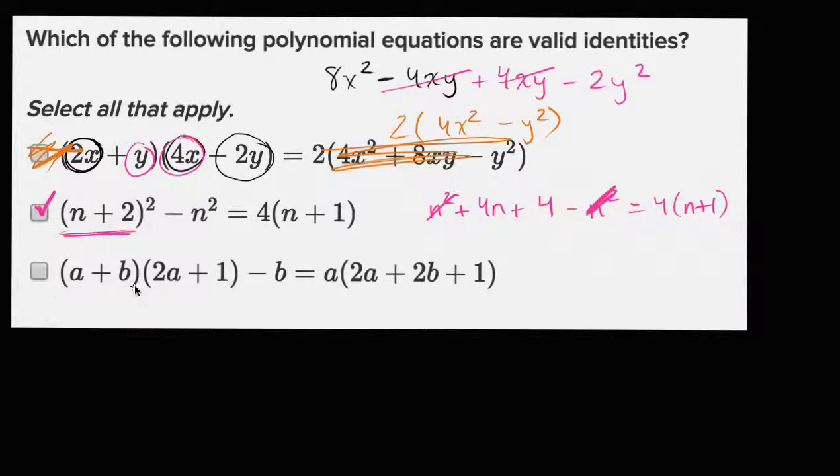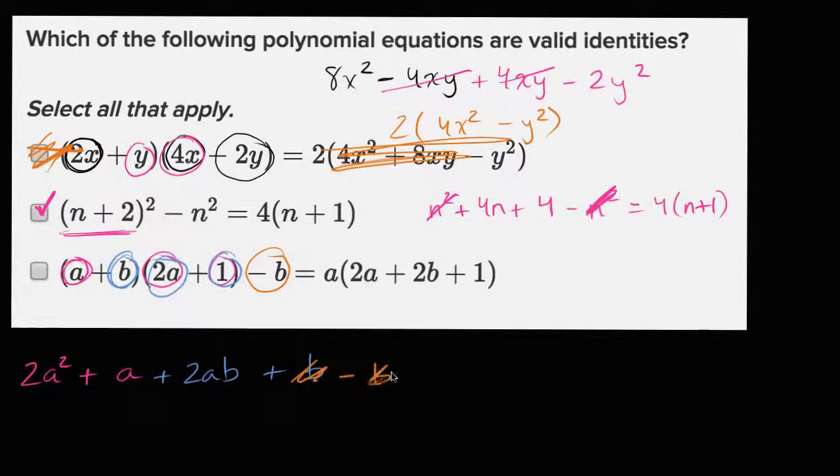And then we have this last one right over here. Let's see if we can multiply it out. If I have A times two A, that's going to be two A squared. And then A times one is going to be plus A. And then if I have B times two A, it's going to be plus two AB. And then finally, if I have B times one, it's going to be plus B. And out here we are subtracting a B, so over here we're going to subtract a B. These characters are going to cancel out.